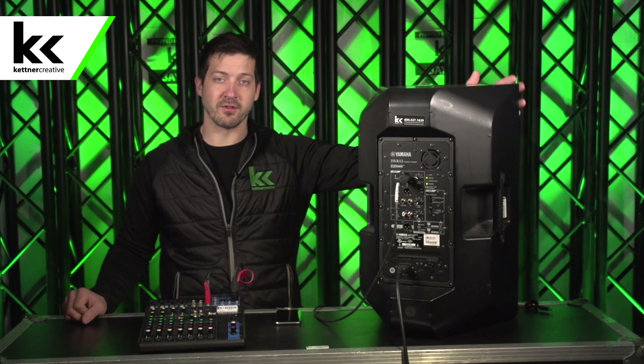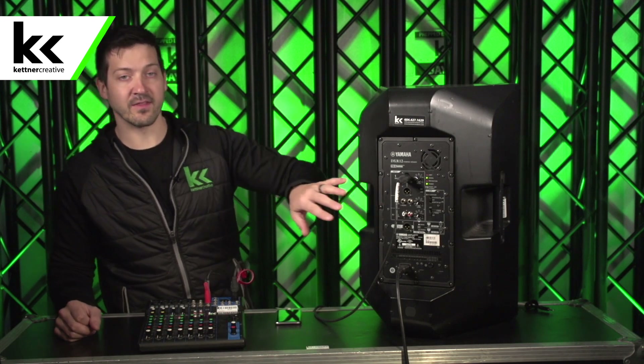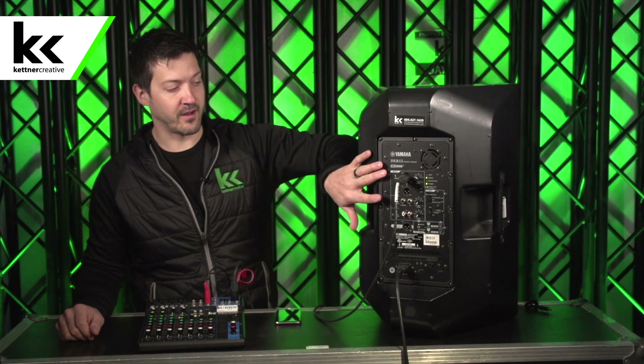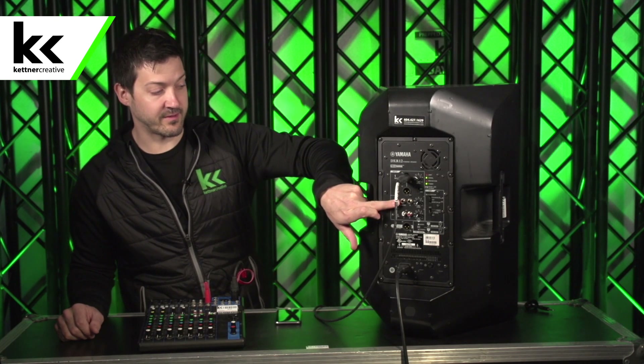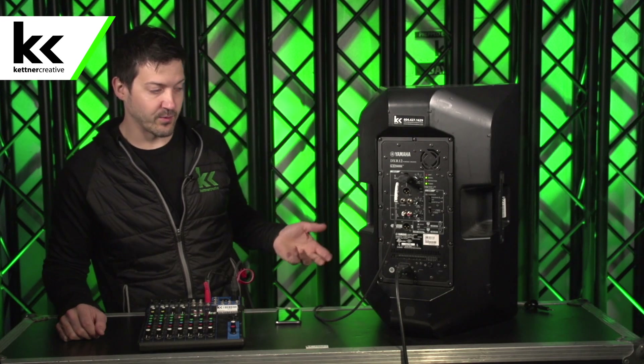So first of all, we do a quick look to make sure there's no physical damage or anything like that. Then on the back you'll see that this Yamaha DXR12 has three different inputs: it has an XLR input, a quarter inch, a stereo quarter inch input, and a stereo RCA input. So we're going to test all three.